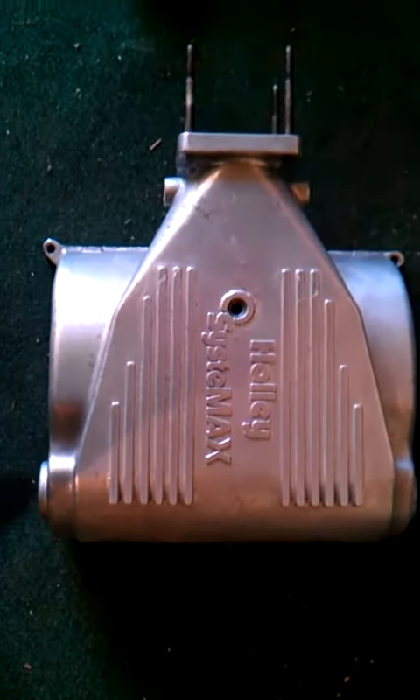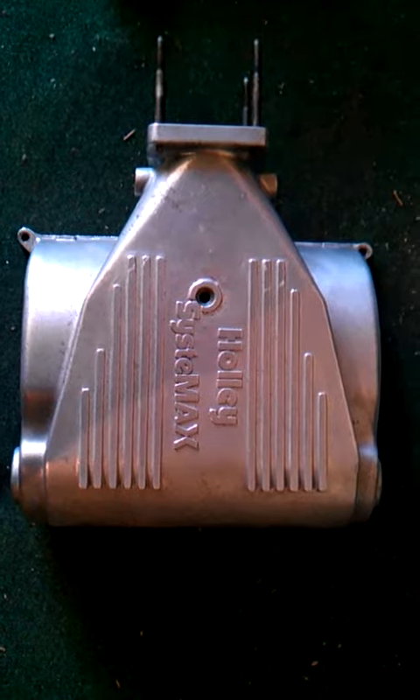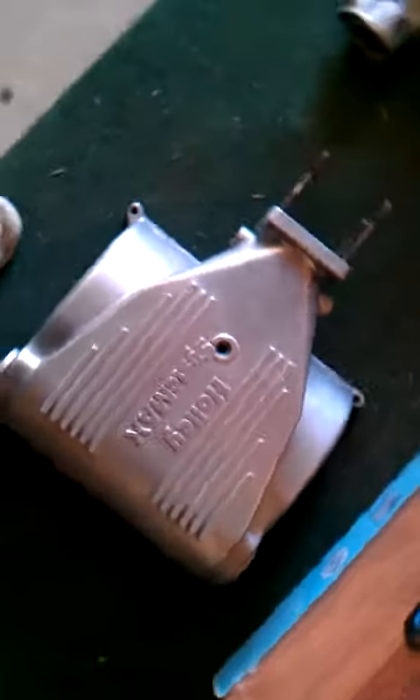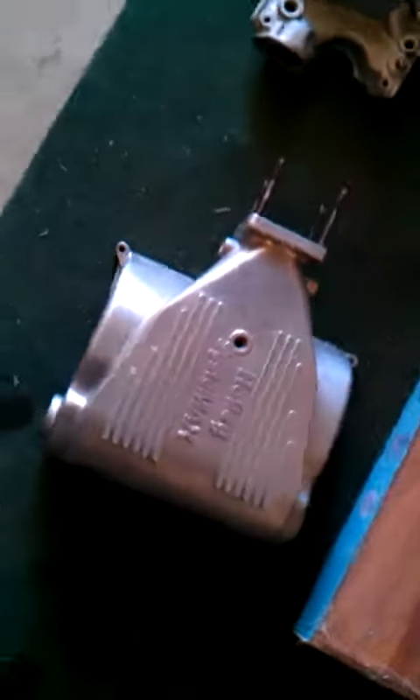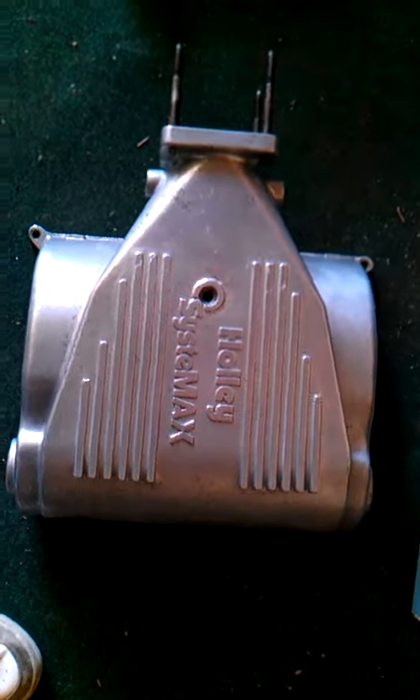So this is my Holley Systemax. I was going to put it on a 331 or 347 stroker on my Fox Body, but my funds kind of ran out after buying the intake and some other stuff, so now I'm looking to sell this beast.